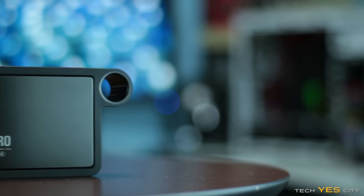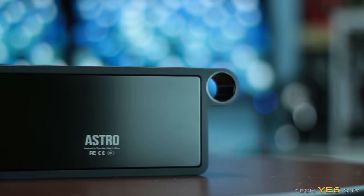When TreeLabs sent me this unit, they wanted me to focus on the audio quality. In my opinion, it still lacks bass, even though the mids and treble are pretty good. Though I can't really expect that out of a portable speaker, since it just doesn't have a 10-inch subwoofer built into it.